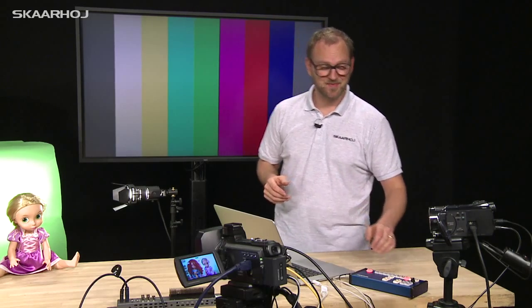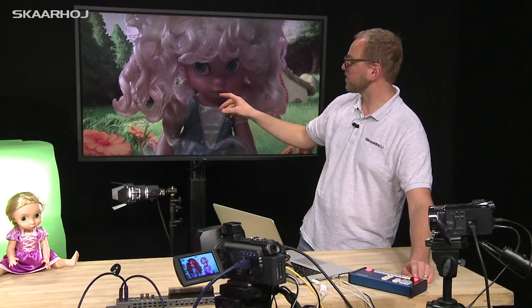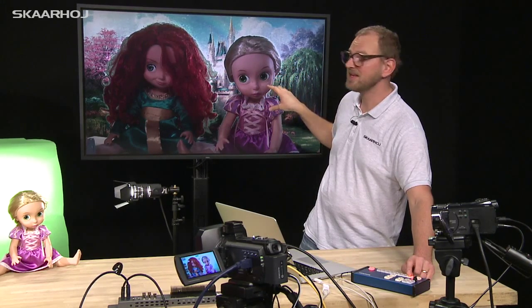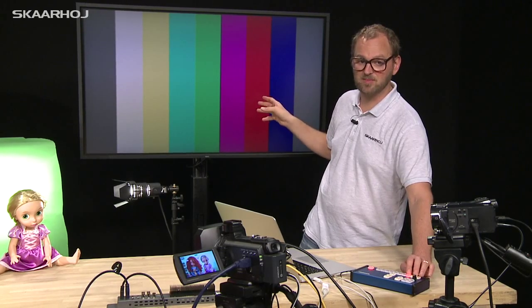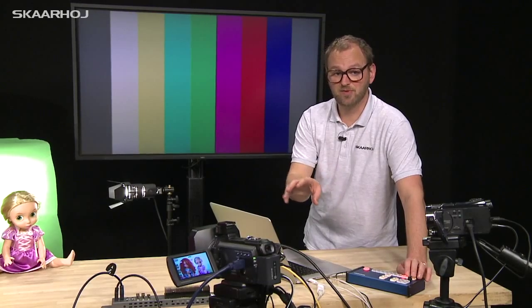Let's see if it works. When I press button number one, we should see one of the girls on her background. Button number two should show the other two girls on a different background immediately. Button number three shows the color bars. And if you look in the ATEM software control, you see the settings reflected there as I press.